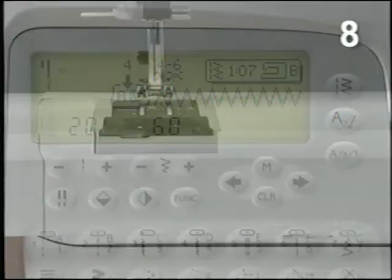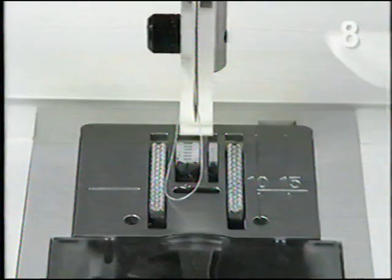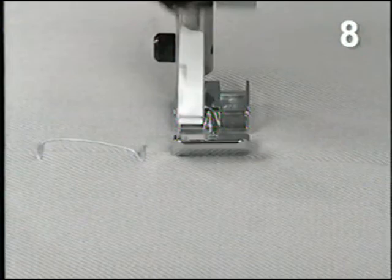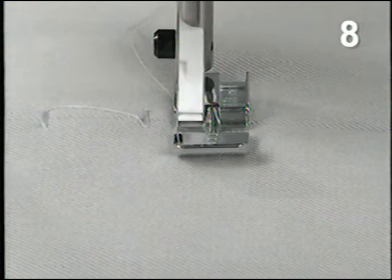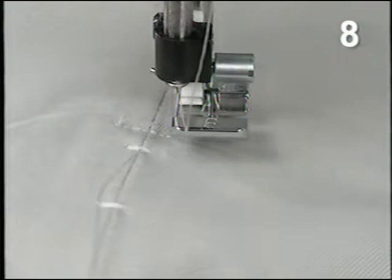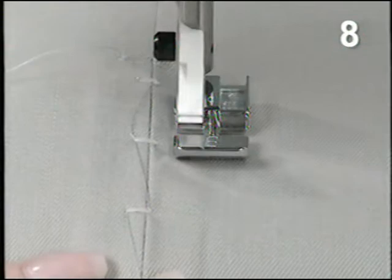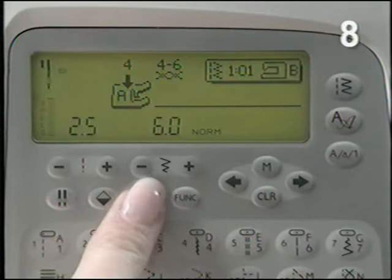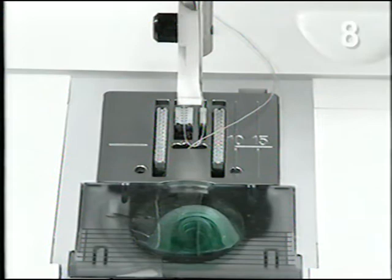Select straight stitch 1 from menu 1. Snap on the zipper foot with the needle to the left. Sew across the bottom edge of the zipper. Touch needle stop down to pivot in the corner, and stitch with the edge of the foot along the edge of the zipper teeth. Touch needle stop down to pivot in the middle. Mirror image side to side for a right needle position. Snap on the zipper foot with the needle on the right. Stitch across the bottom of the zipper and along the other side.